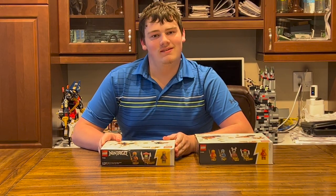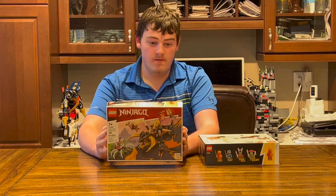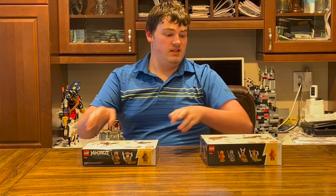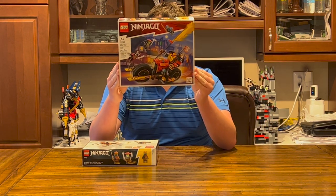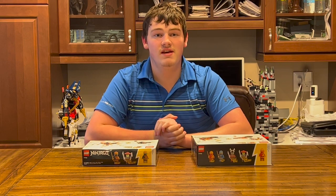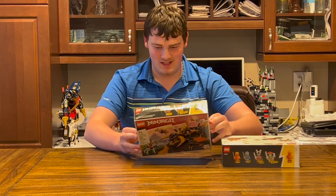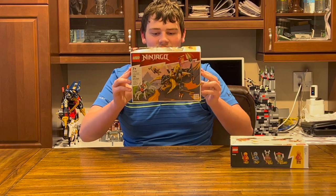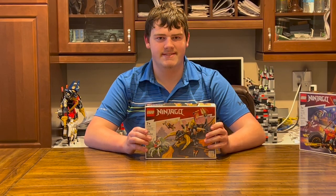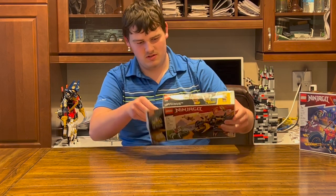Hello everyone and welcome back. Today we shall be reviewing set number 71782 Cole's Earth Dragon Evo, set 71783 Kai's Mech Bike Evo, and soon even Zane's Ice Dragon Creature which will be very cool. First we're going to be looking at Cole's Earth Dragon, so let's get to the unboxing.